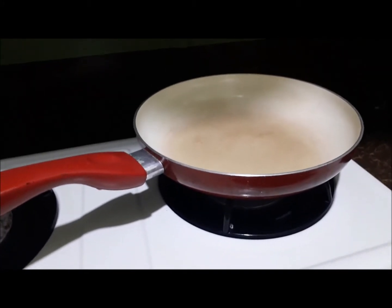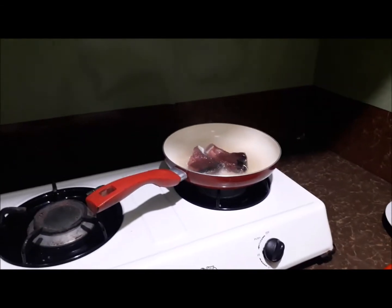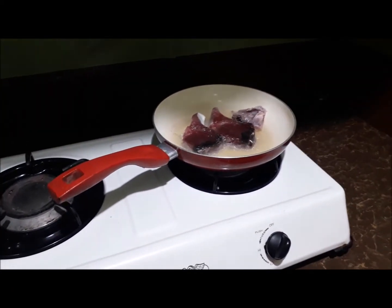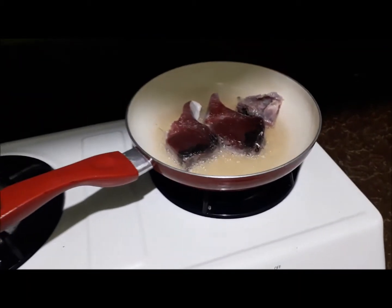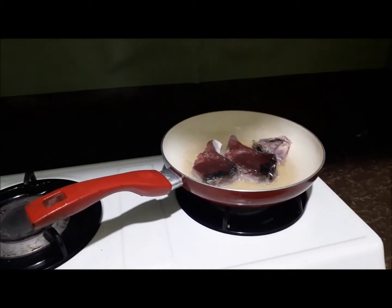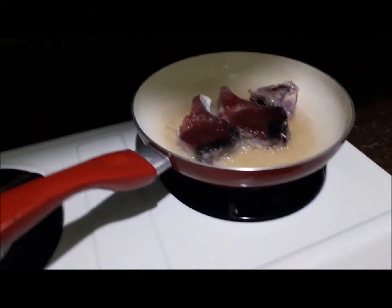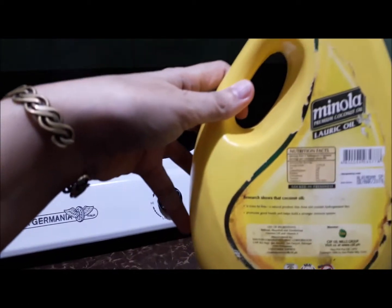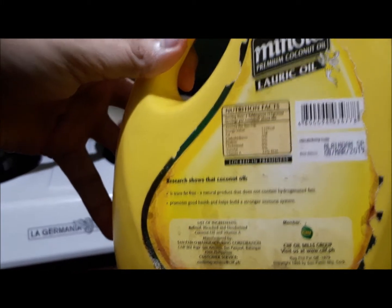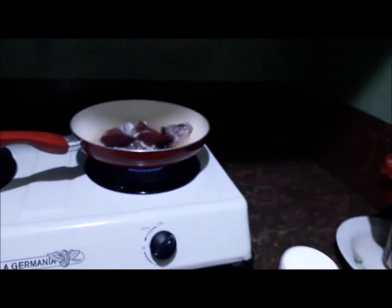Frying fish. The name of the fish is Sambalo, so we will fry the fish. We are using Ninola oil — Ninola premium coconut oil. We will use this one when we fry.